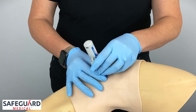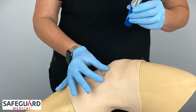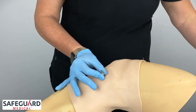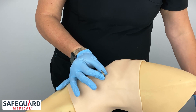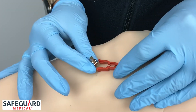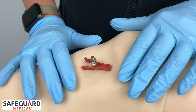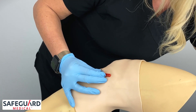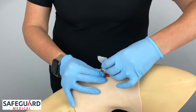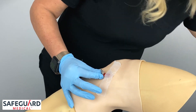Remove the BIG by pulling upward in a slight side-to-side motion. With the non-dominant hand, maintain stabilization. Use the red safety latch to clip and secure the BIG. Be sure not to move the needle when placing the safety latch. Tape the red safety latch to secure the BIG.